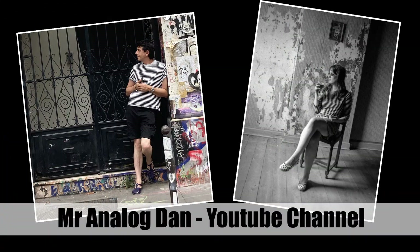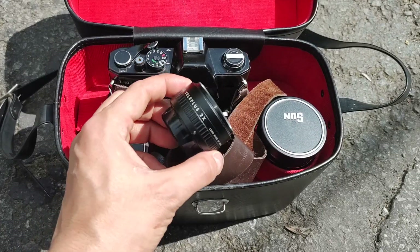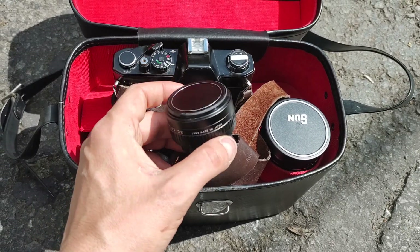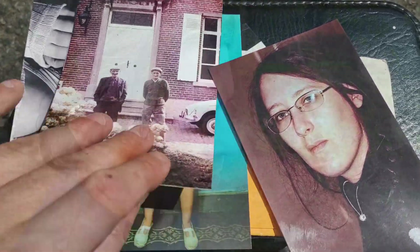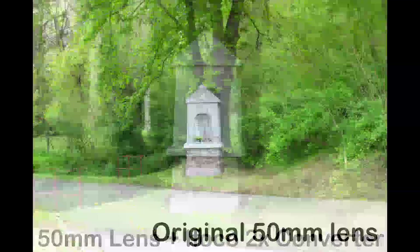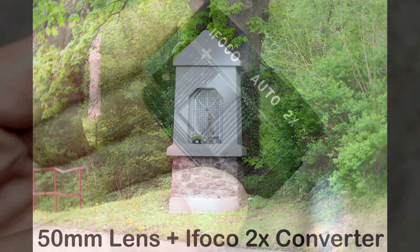Back in the 60s and 70s, teleconverters were a staple of every amateur photographer's camera bag — a cheap way to get a telephoto lens without breaking the bank. But they also had a bad reputation for yielding bad quality images. Since most people were getting their prints on 4x6, quality was not really an issue. I was surprised that the quality was so good, even for a teleconverter like this.